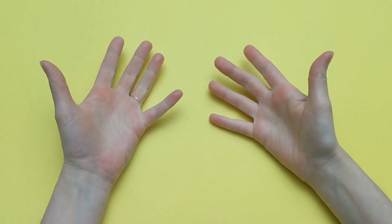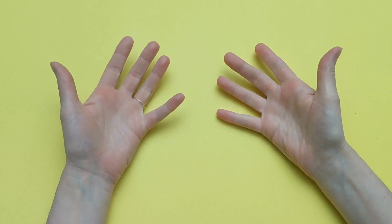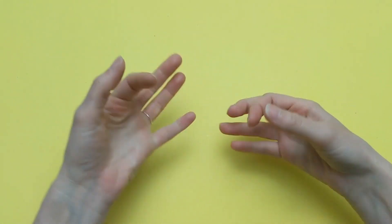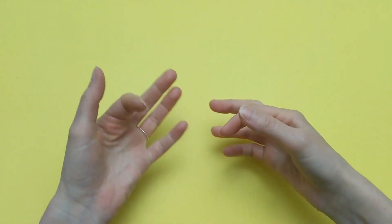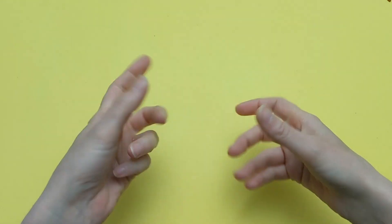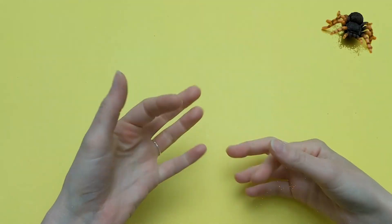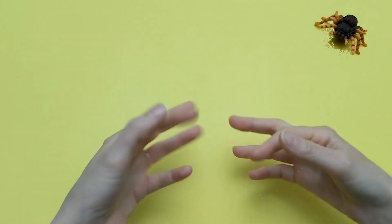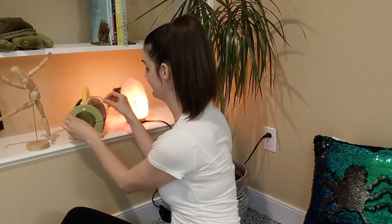I just remembered Charlotte loves to dance. Maybe if we have a dance party, Charlotte will come out from hiding. Let's dance! There's Charlotte — and look, she's dancing! I'm so glad Charlotte came out from hiding. This time I'll make sure to shut the lid. Thank you for using your spider legs to help me find Charlotte. I'll see you next time. Bye.